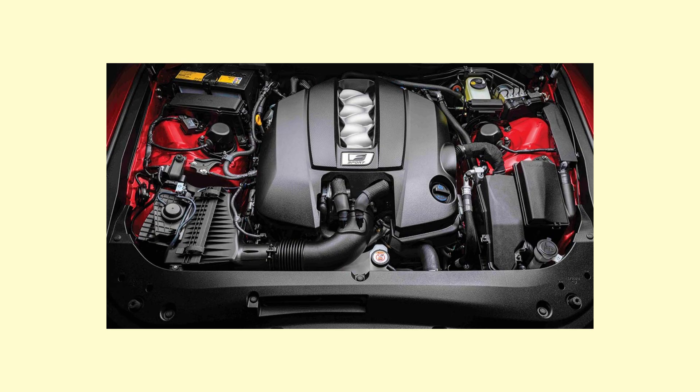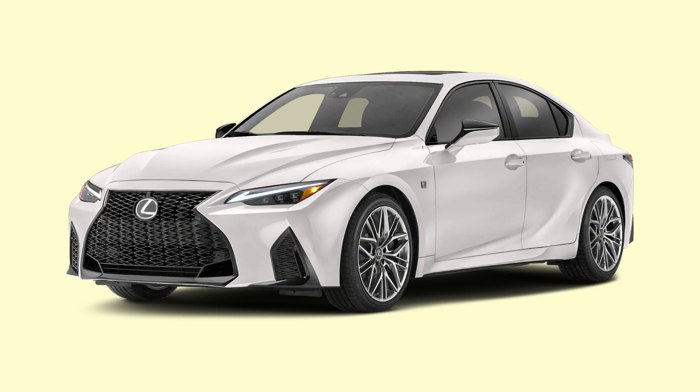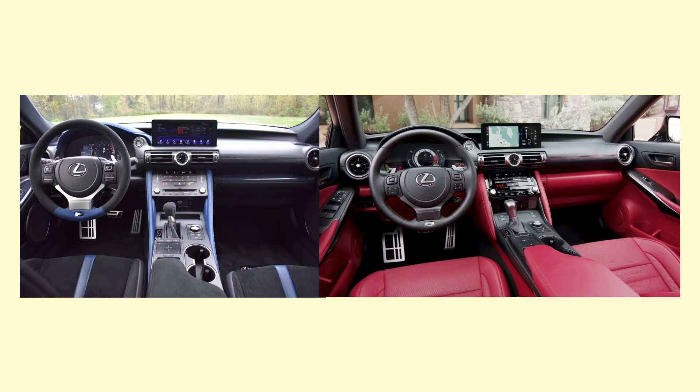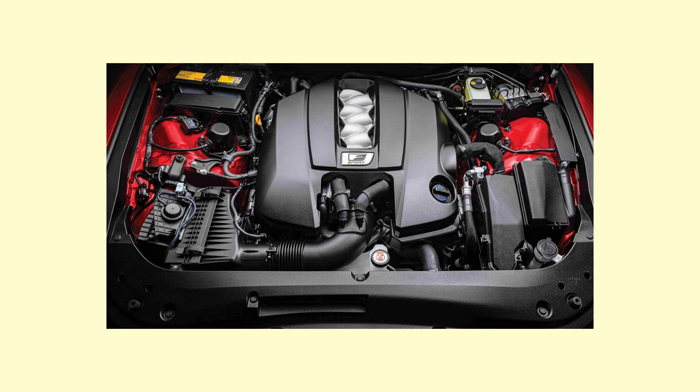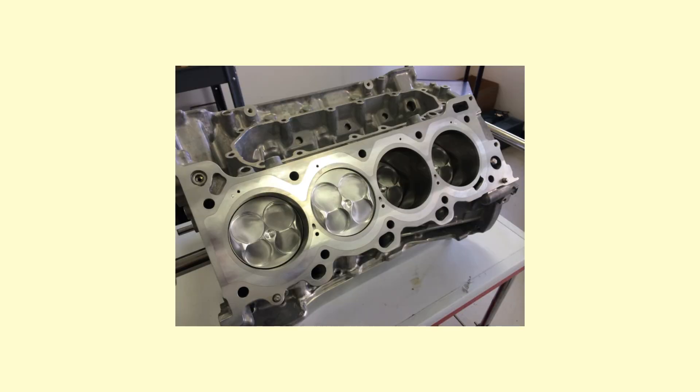We begin at the heart which powers this IS500: the 2UR-GSC, which makes 472 horsepower and 537 Nm of torque. This engine is basically the same as what you would find in the RCF, GSF, and LC500. The 2UR-GSC engine is a 5-liter Yamaha-engineered V8, which uses a die-cast aluminum cylinder block with steel liners, with a forged crankshaft at the bottom of the V, rotating around 5 main bearings.